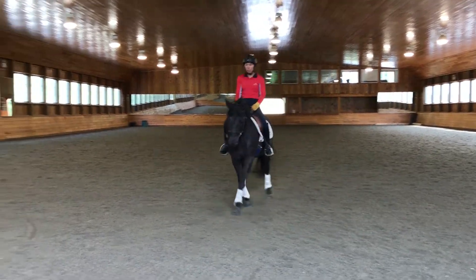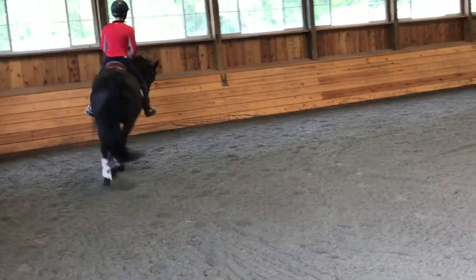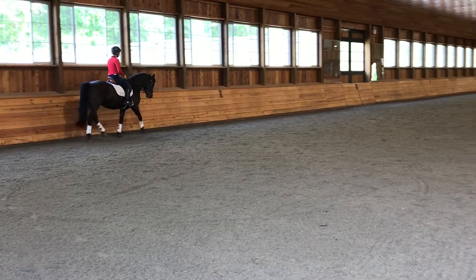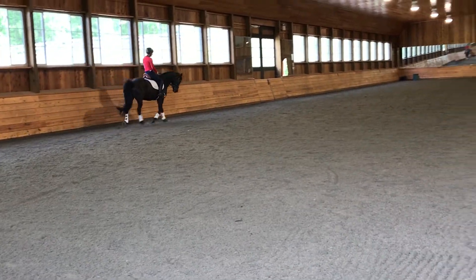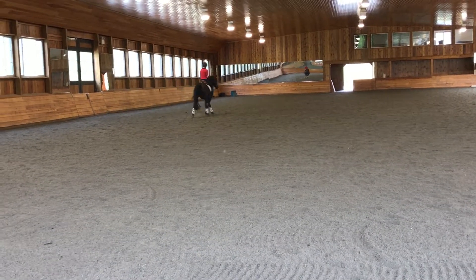There you go. Good. Keep that, pull up a little bit. Good. Now try the half pass. In this direction her haunches are a little bit quicker to come over, so ask her to come over. Good — there you go, that's better.